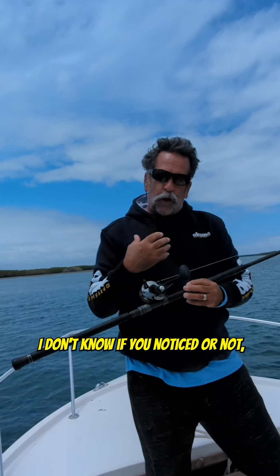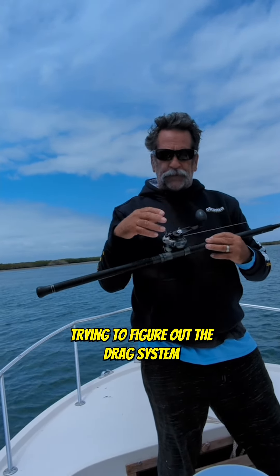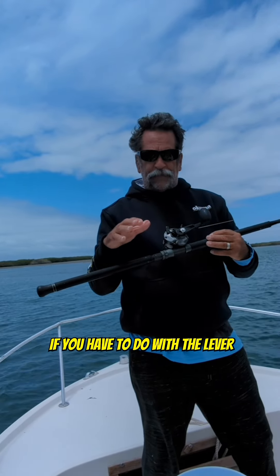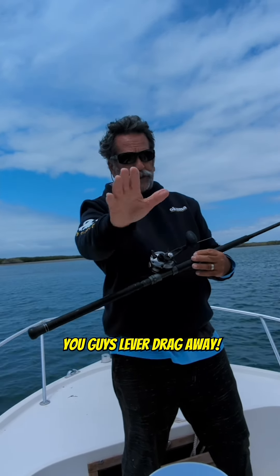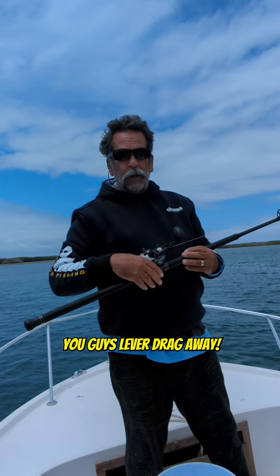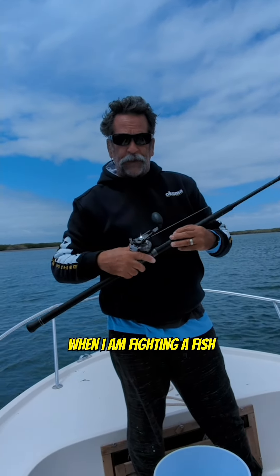I don't know if you notice or not, but I'm old — I'm an old guy. I'm not into trying to figure out the drag system before we start to fight a fish, which is what you have to do with the lever drag. I'm not taking anything away from you lever draggers — you guys lever drag the heck out of them. But I'm an old guy. I like the star drag. I like to adjust the drag throughout the battle when I'm fighting a fish.